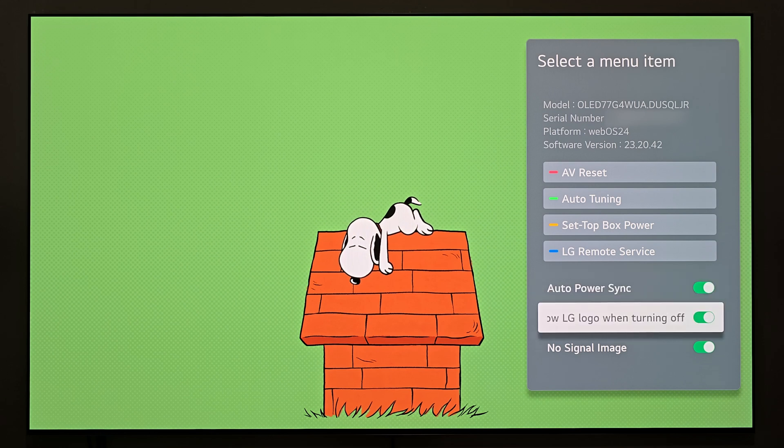Moving on to the second option: it says 'show LG logo when turning off the TV.' So if you're somebody who gets really annoyed that when you power down a display it puts a big LG logo in the middle of the screen before actually powering down fully, you could actually turn that feature off.